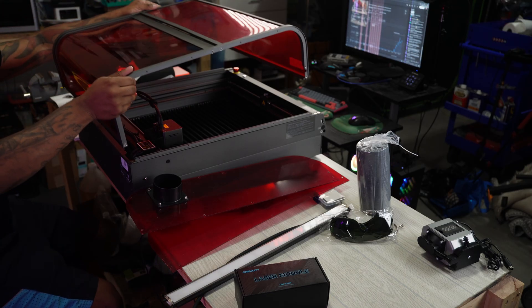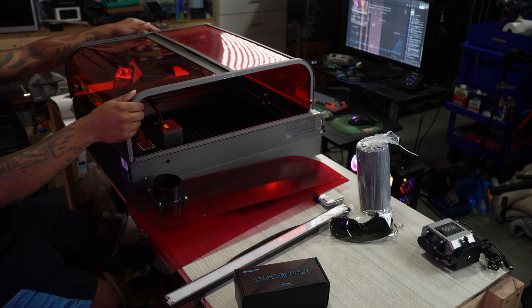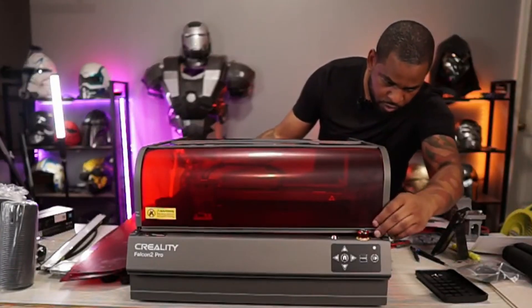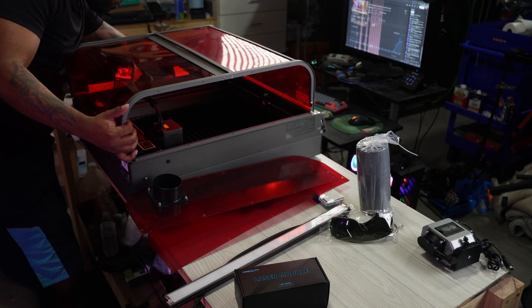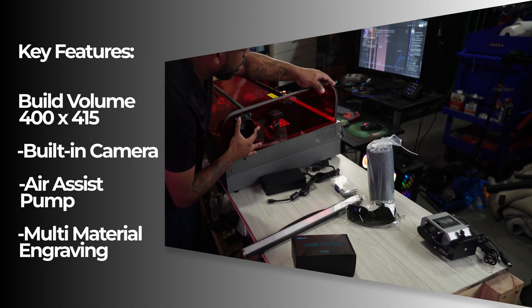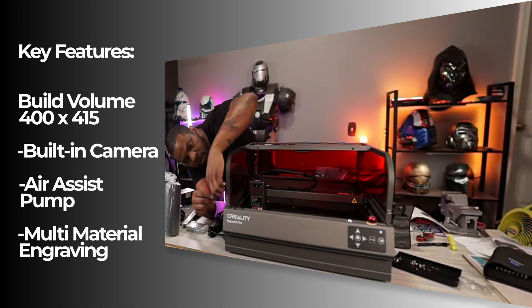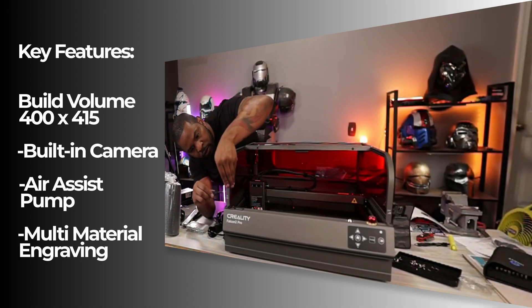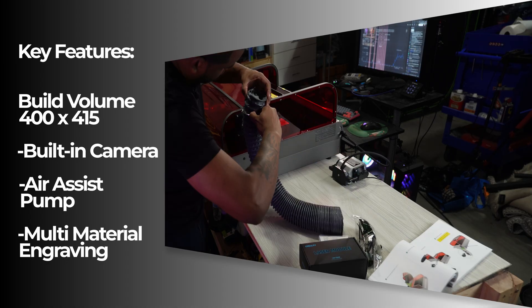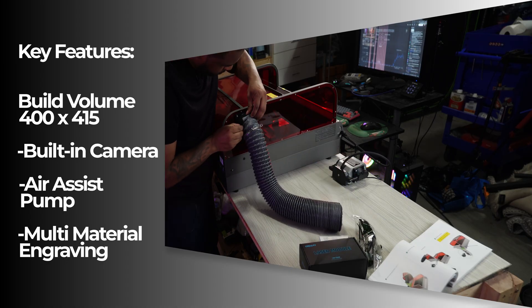The laser is good enough to engrave on materials like wood, acrylic, leather, stainless steel, and aluminum, and with a little bit of prep work you can also do glass as well. One of my favorite features is the built-in top camera. This is going to help you accurately align all of your prints — you put whatever you're trying to engrave or cut inside, align it with the camera inside of the software, and do your cutting from there.